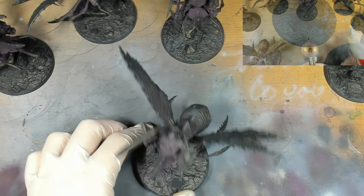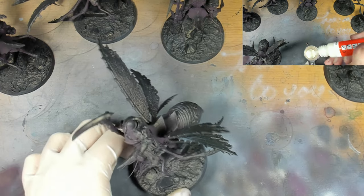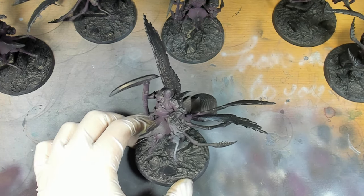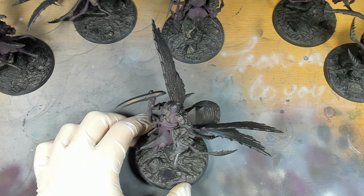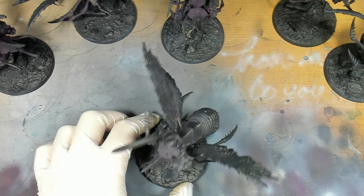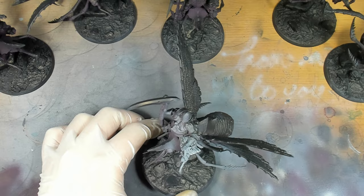The next stage is going in from a 45-degree angle from the zenith top with Molotov All For Ones natural white. It's going to be a warm colour as opposed to the grey that we're using on quite a lot of other miniatures, as I want to really boost the warm hues of especially the flesh tones that we're going to put over the top afterwards.